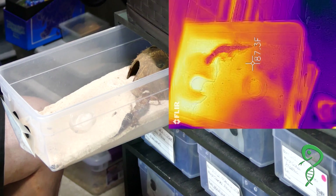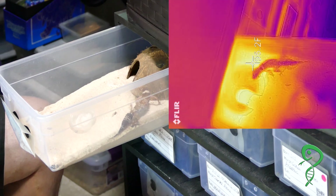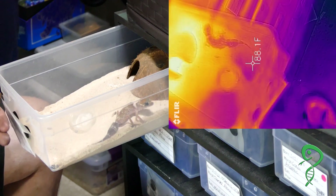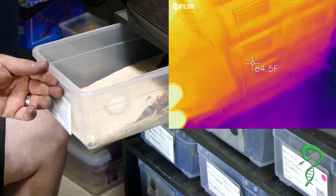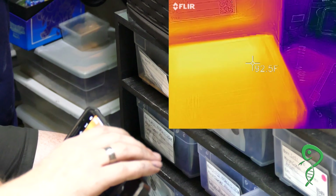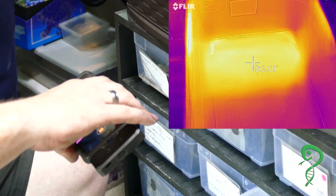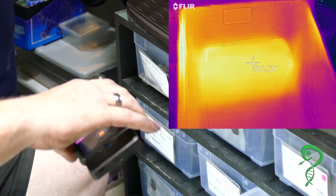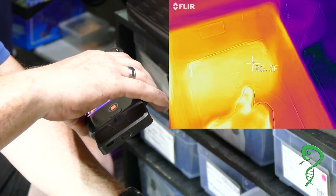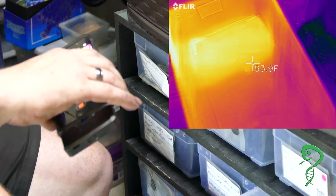Sand does dissipate heat really nicely. It just jumped to 96. So all the rest should be fairly similar. Empty tub — 97 degrees. So the sand is dissipating heat. About four inches — so I think they've got three-inch tape in here.